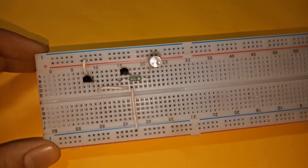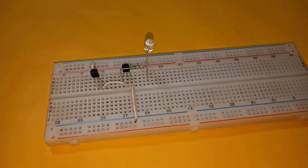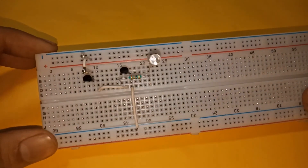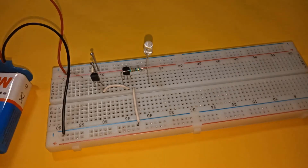Then connect the collector of the second transistor to the positive rail. Now place two touch pins — one to the base of the transistor and another to the positive rail as shown. Finally, connect the power supply.